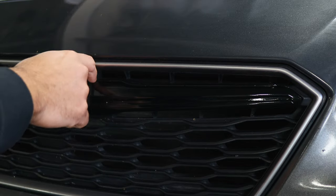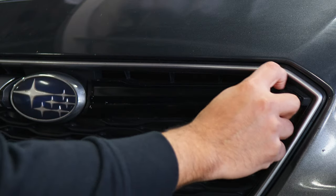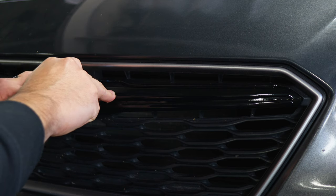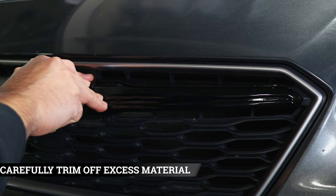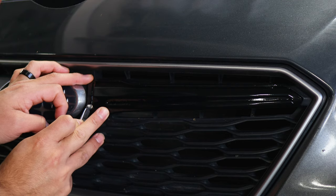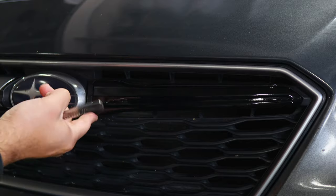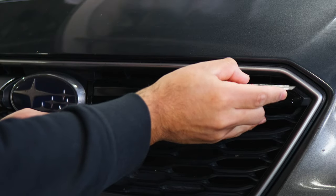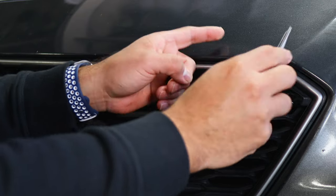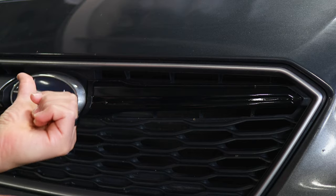Once you finish applying heat, trim off any excess material. There is a small cutout in the middle where you can enter your blade — carefully insert your blade and trim off the excess material. Wherever else you see excess material, insert the blade and trim it off. Once you're done with this piece, repeat the same steps on the other section, then move on to the next installation.